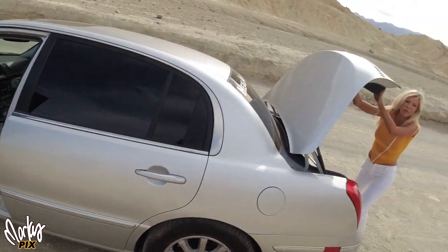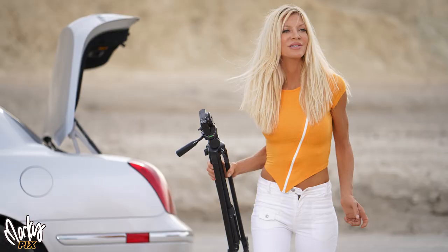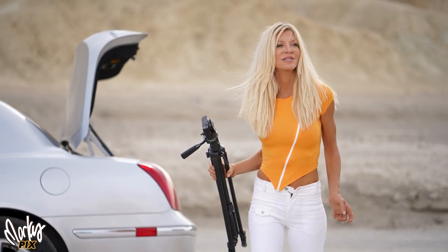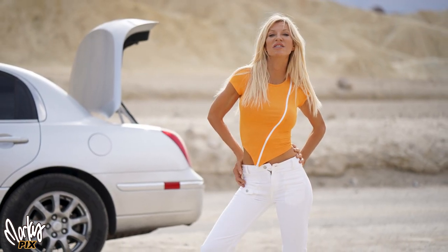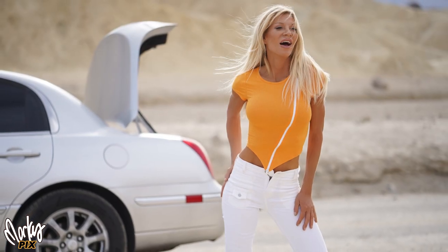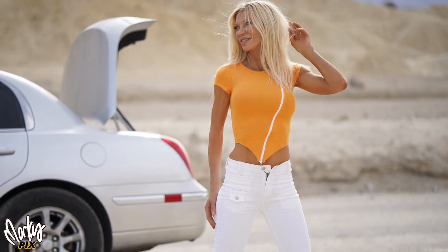Then we were packing up and she was behind the car and I said, whoa, that looks really cool — stay there, let me take some more pictures. Those turned out really cool. This is just without any lighting, just available light, which of course gives you a nice natural look. I love the way these turned out.